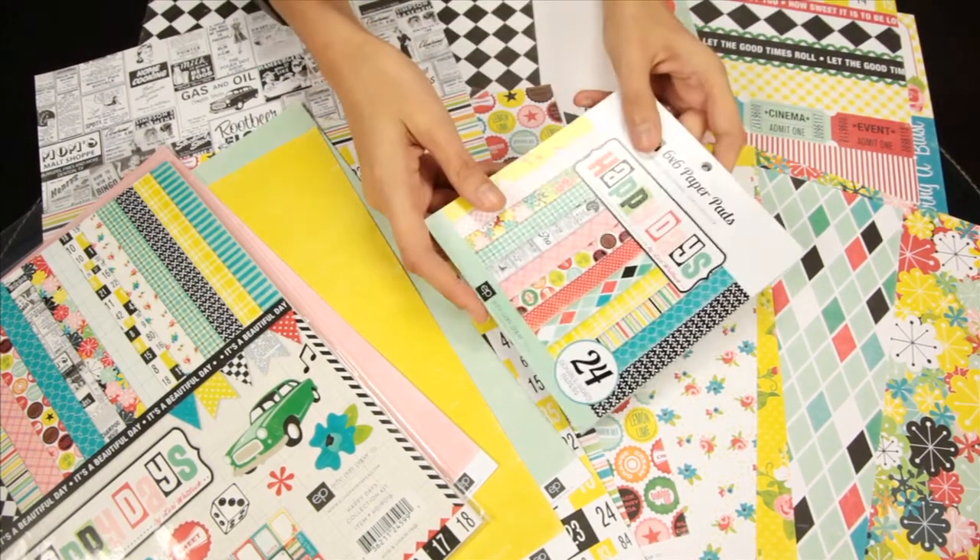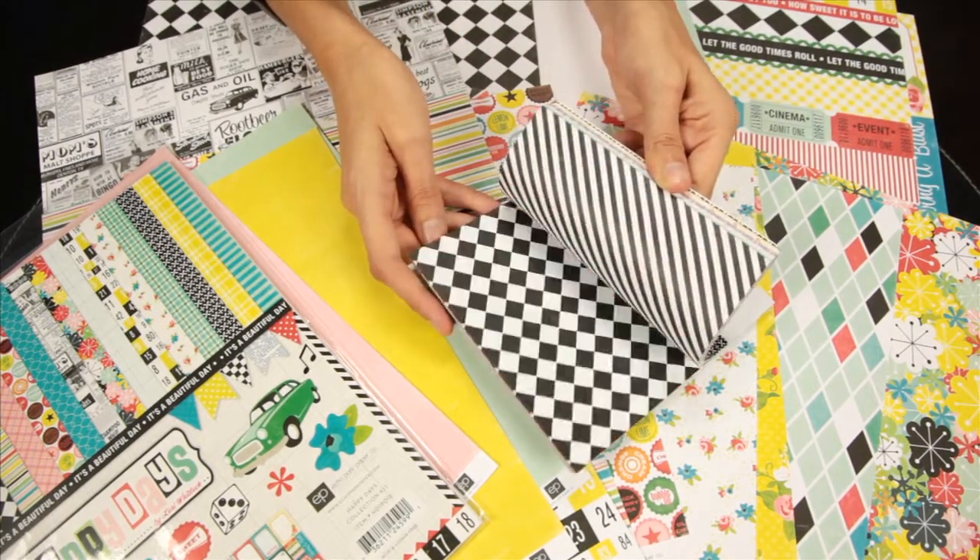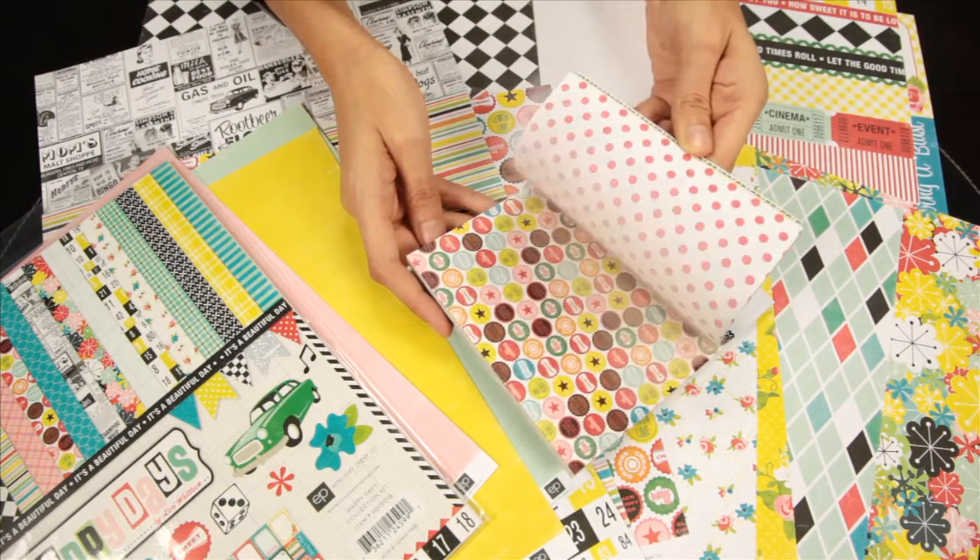These are the smaller versions of the 12x12 designs — this is the 6x6 paper pad. And you get 24 double-sided papers.